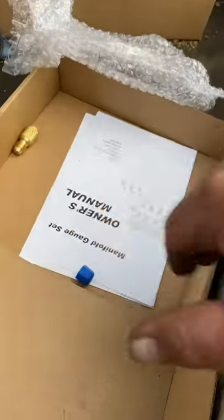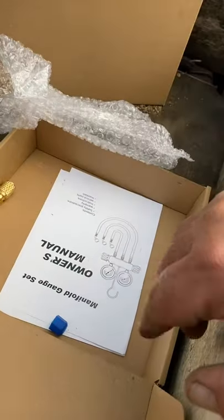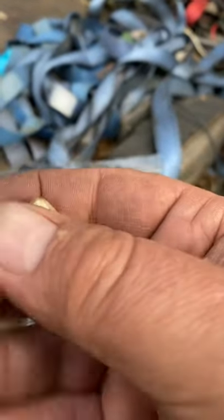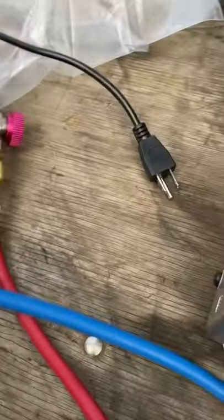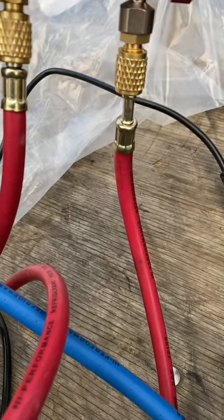This is the box the manifold set came in, and that's the box the pump came in. I'm going to keep the original boxes with the things in them. It comes with adapter fittings — you've got acme fittings and flare fittings. Looks like you can do R-22, R-134a, R-12, and R-410A.